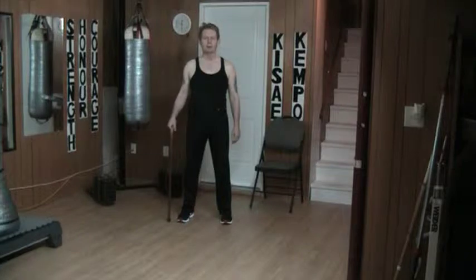Hello and welcome to my YouTube channel. Once again today I'm reviewing kicks. This time it's the back thrust kick.